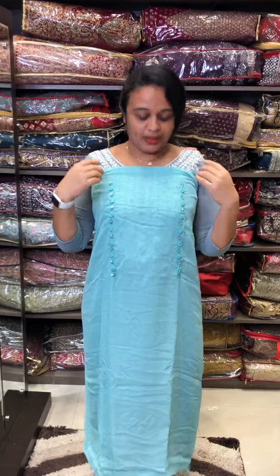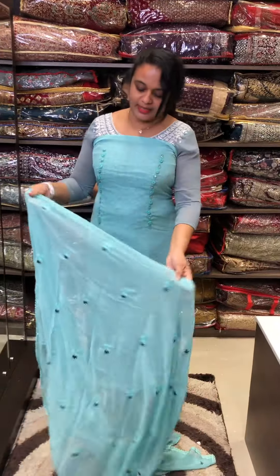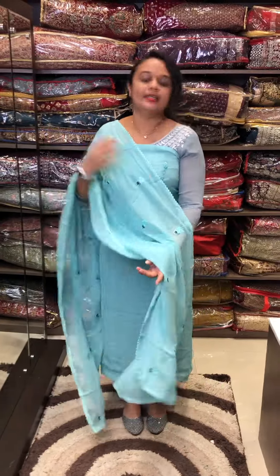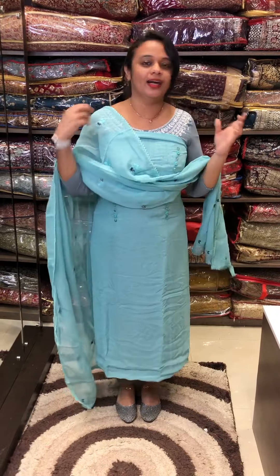This is a very beautiful aqua blue tone — light aqua blue, dark blue, and pink. This is a color blend, a fusion design. This is one side with a double flap. This is a nice option.